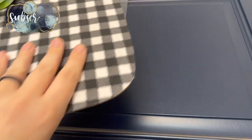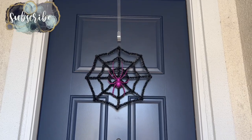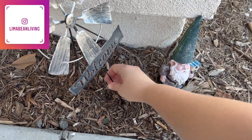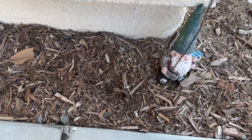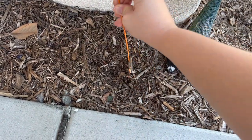Hey there, welcome back to Lima Bean Living. In today's video we are party prepping for my aunt's birthday party. I offered to host her party at my house and I thought I would do kind of a Halloween theme and combine the two, so we're doing a Halloween birthday party.